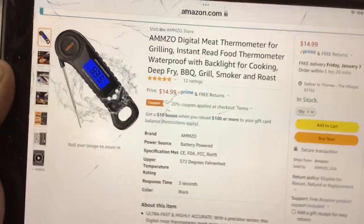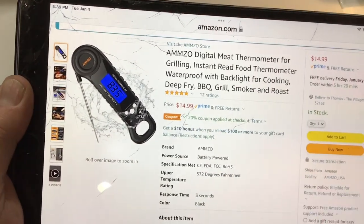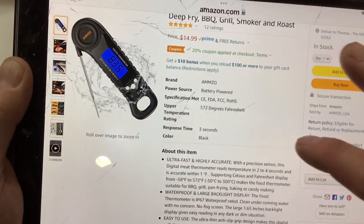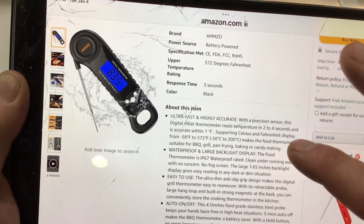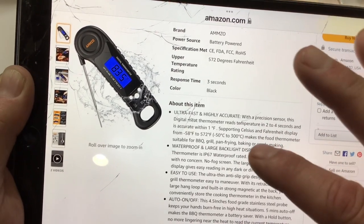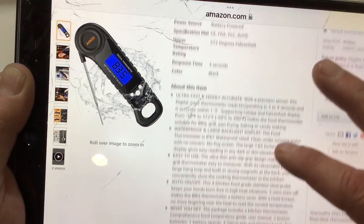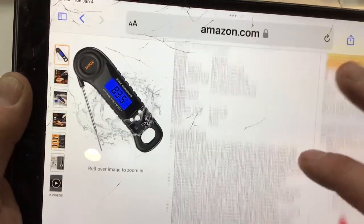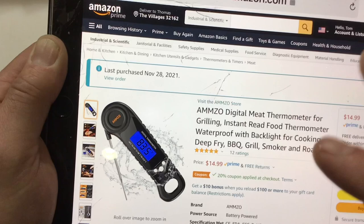Let's take a look at the Amzo — there it is, 15 bucks, but they have 20% off right now so that gets it in the $13 range. They're saying response time three seconds, so they seem to be honest. 'Ultra fast, high accurate temperature, two to four seconds, accurate within one degree' — that's really all I need to know for our test.